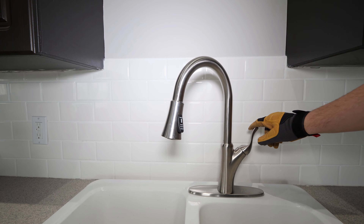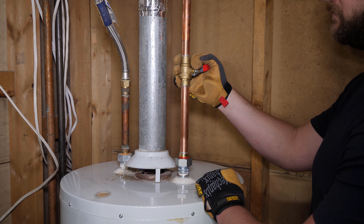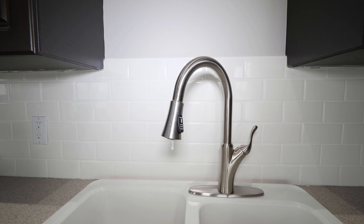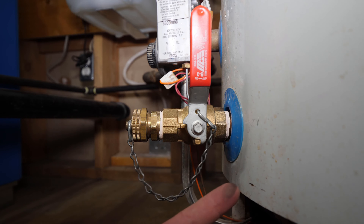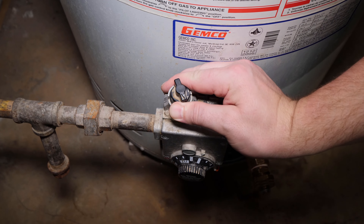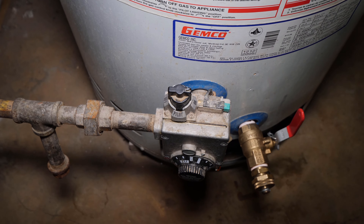To purge the air in the tank, open a hot faucet then slightly open the cold water supply to the water heater. Once the faucet runs steady without any air spurting, open the cold water supply fully, close the hot faucet and check for leaks. The final step is turning your control valve back to the on position.